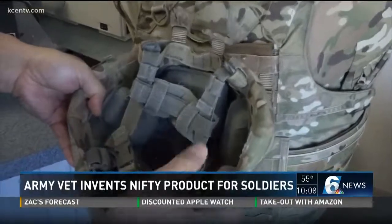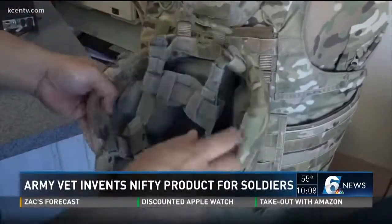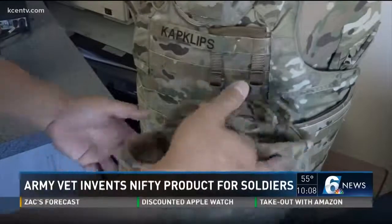I used to use a carabiner, or like a D-ring or an O-ring, or something that would just clip onto my uniform. And it just kind of created that single point mess where things just start to turn and tumble.